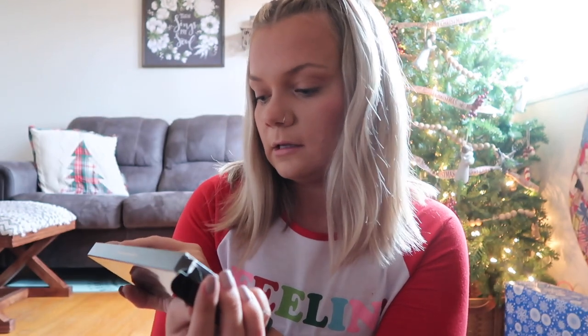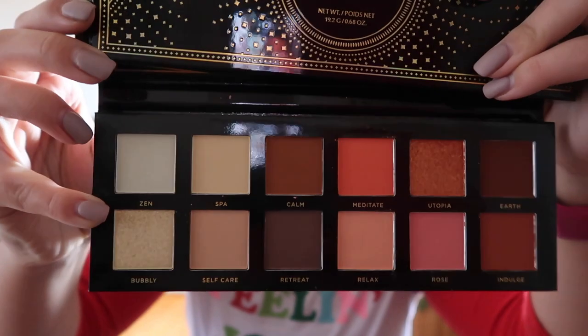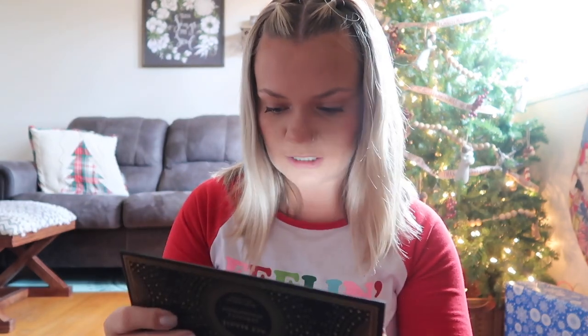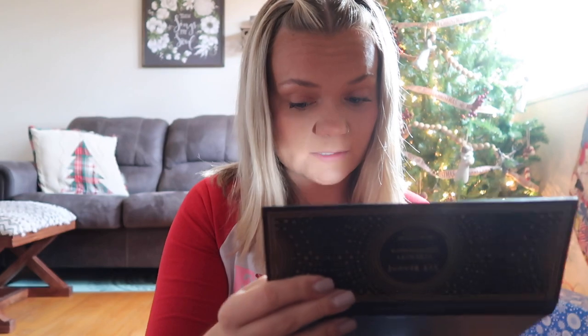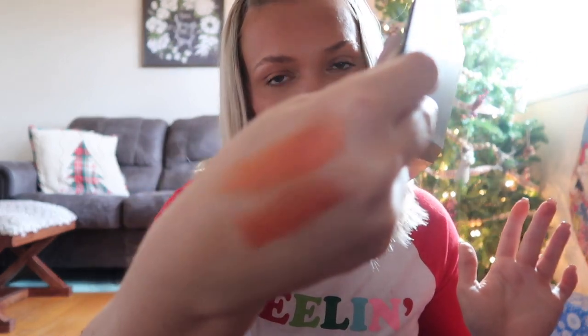Next is this eyeshadow palette by Ace Beauty — this is the Serenity eyeshadow palette. I already opened it but haven't used it yet, I just wanted to look at it. The packaging is so pretty — I just love these colors, they're colors I use a lot for eyeshadow anyway. We'll swatch a color... oh my goodness, they're pretty pigmented! I'm quite impressed. Let's try a shimmery one — yeah, pretty good pigment. I'm really excited to play with this.